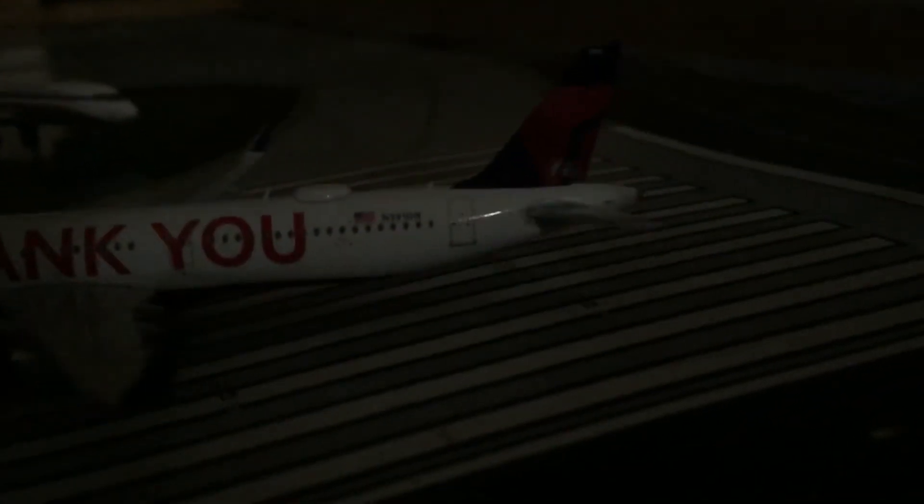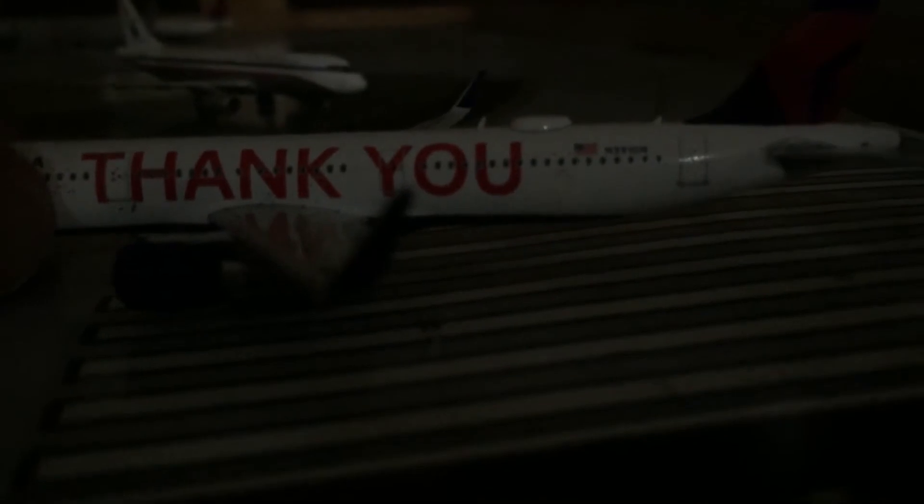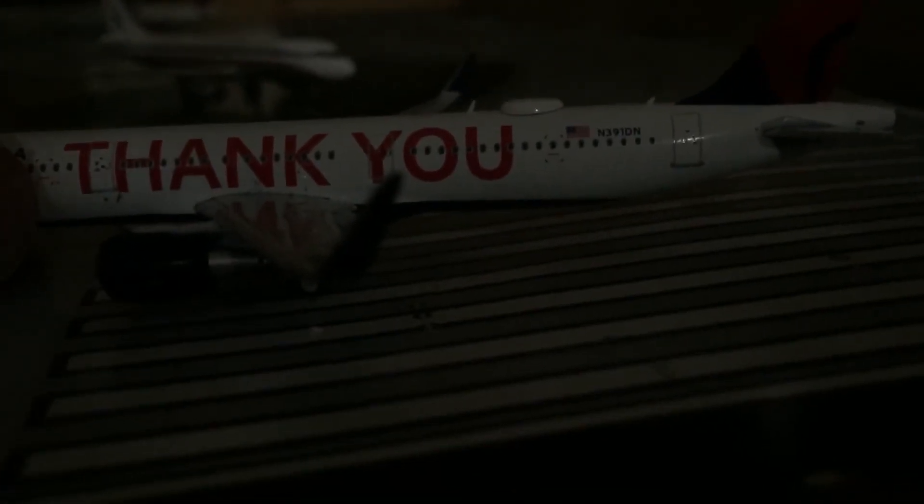Two rear back exit doors of the plane. And on the tail, it says Delta on it — it's part of Delta. And look over here, there's your American flag on it. The registration on this aircraft is N391DN, and it says that on the other side too. This plane looks pretty cool.